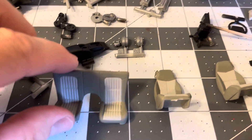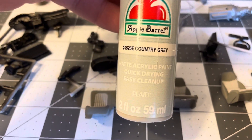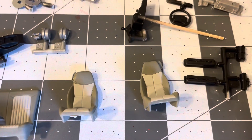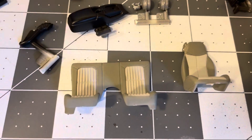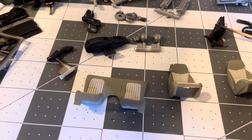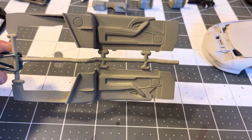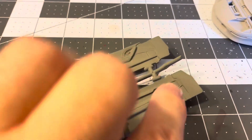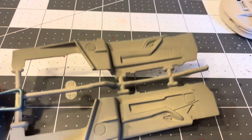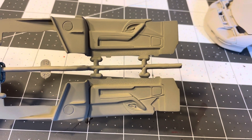Then I sprayed the seats in Apple Barrel country gray - the lighter gray - sprayed everything in that. Then I taped off the inserts, the insides of the seats, and sprayed Apple Barrel pewter gray for the darker gray. I did that for the seats. The interior carpet area is pewter gray as well. In the door panels, I'm going to tape off and paint this part in a darker color to match the dash - not black, but I have a color called pavement that looks pretty nice, be a nice little contrast, or a darker gray.